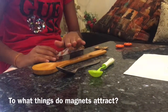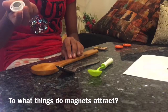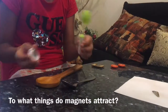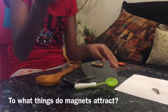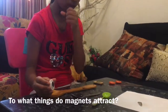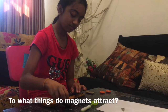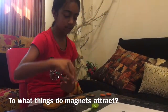I have a wooden spoon, a plastic spoon, and a steel spoon. First we'll try with the wooden spoon — it's not attracting. Now we'll try with the plastic spoon — it's not attracting either. Now we will try with the steel spoon — it's attracting! So we can see that a magnet attracts steel and no other material.